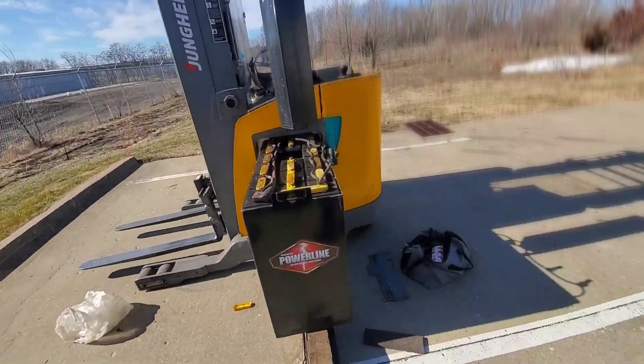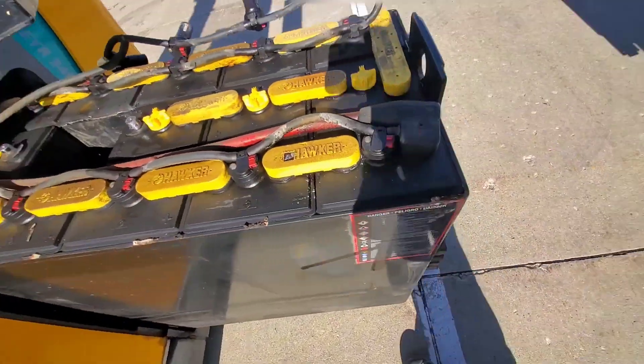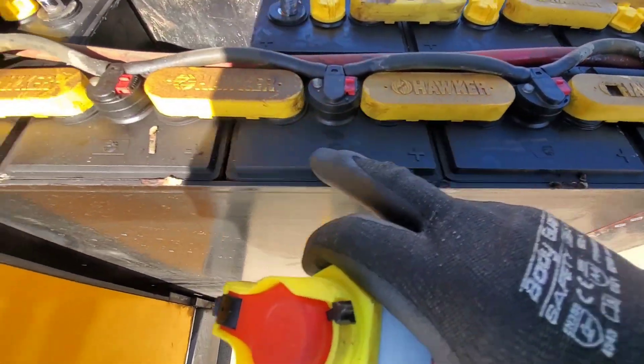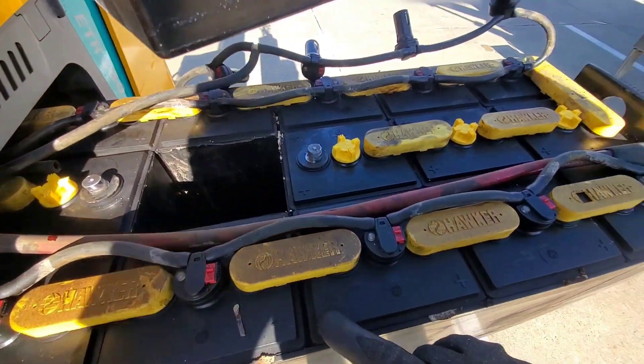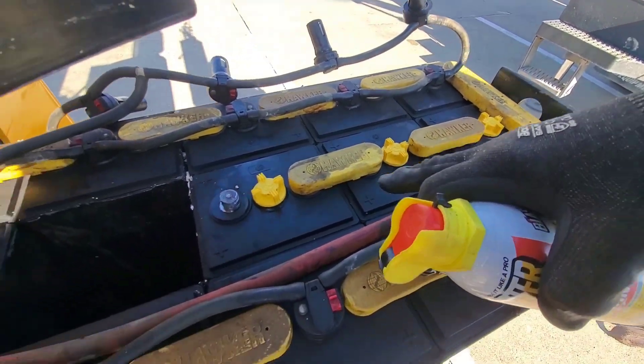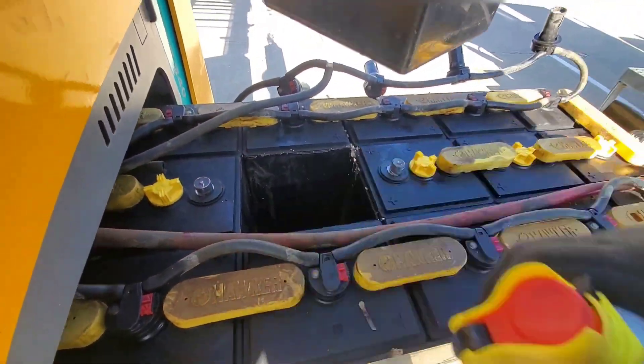A couple of things to note: batteries have an orientation. They go positive, negative, positive, negative, positive, negative — all in series. So we need to follow this: we've got positive, positive, positive, so positive needs to be on the left-hand side. We need to be conscientious of that.